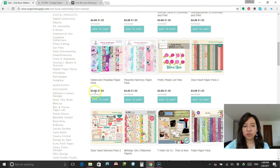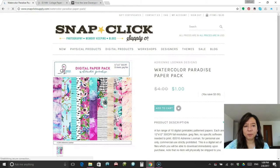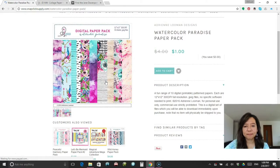I'm sorry, but if you're watching this video on a different day, this sale is probably gone and you might have to wait for it to reappear again another time or pay full price. The paper pack is usually $4, but today this one is $1. This one is called Watercolor Paradise Paper Pack. It gives you a description that there are 10 digital patterned papers, formatted for 12 by 12, but you can print them out on any size. My printer's 8.5 by 11, so that's what I'll use today.